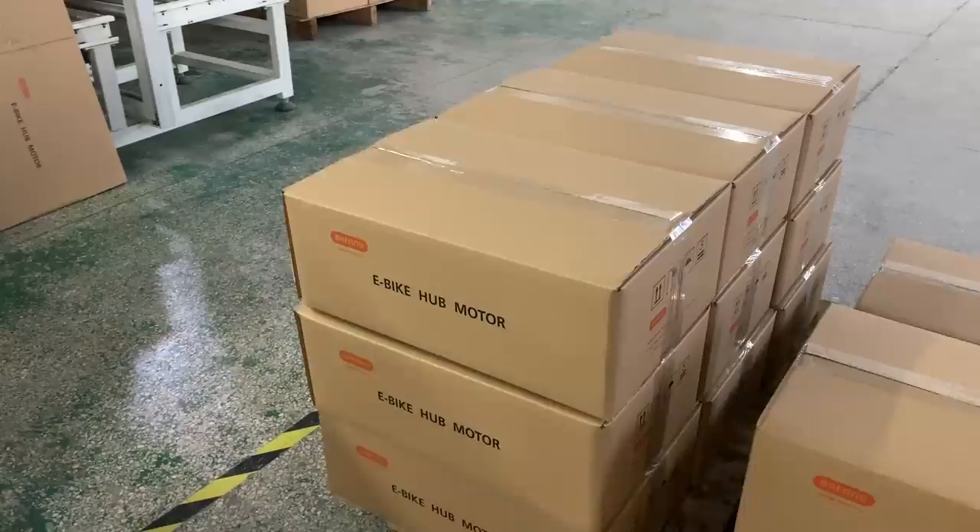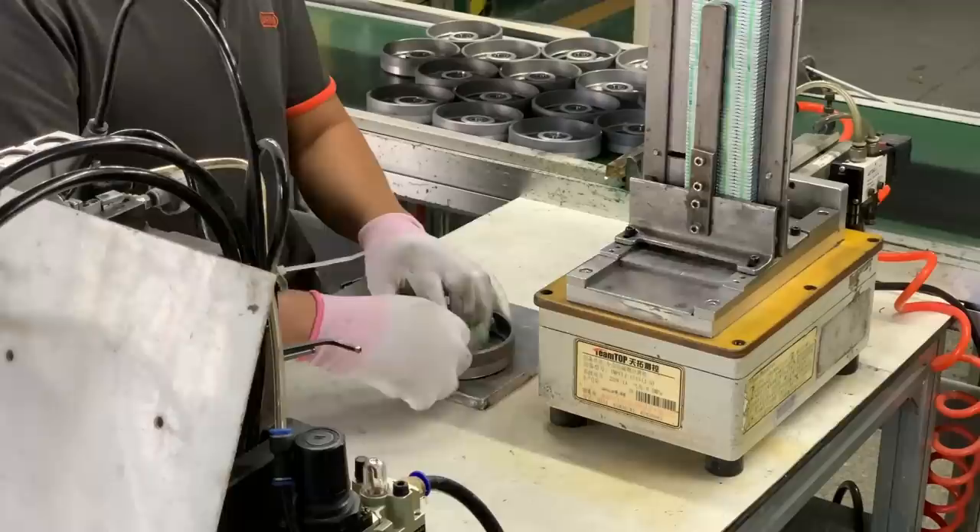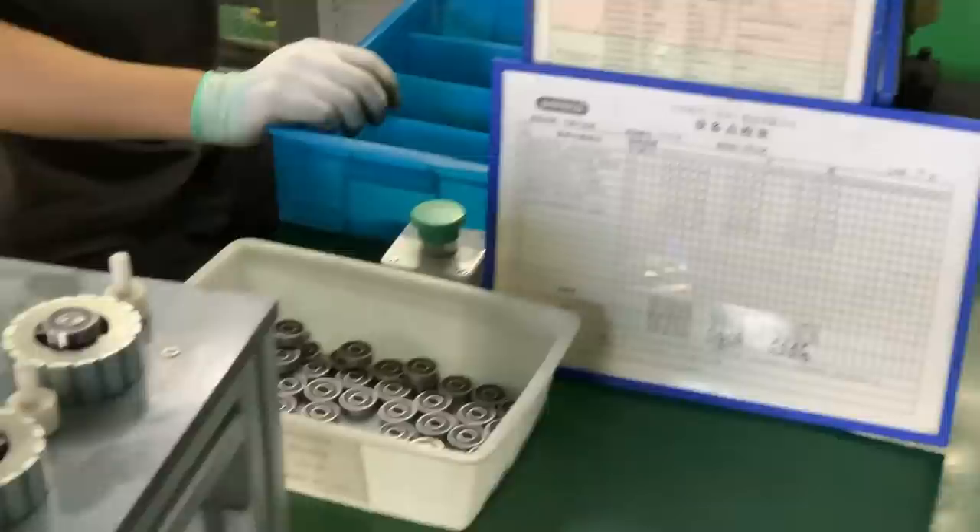Both hub motors and mid-drive motors start with similar internals, where employees hand-assemble the rotors and stators with strong magnets and wound coils of copper. Each of the components is built and staged for the next step in the assembly process.